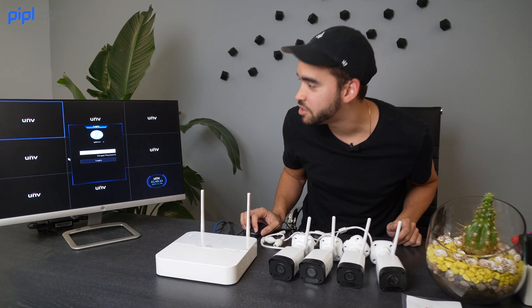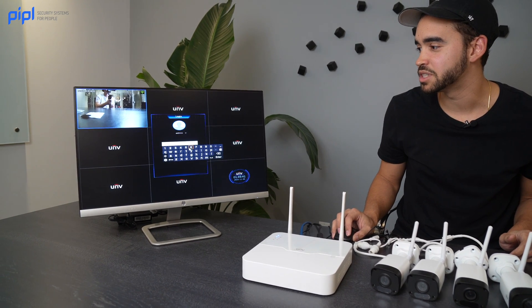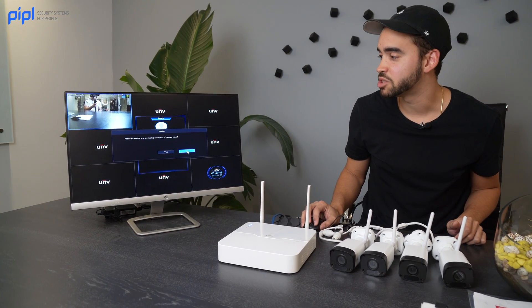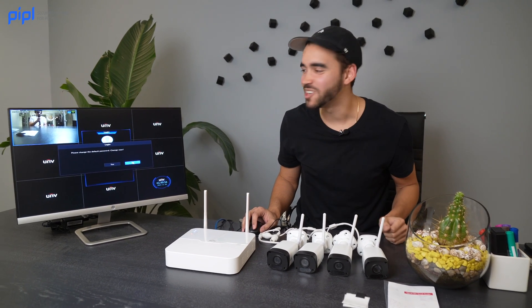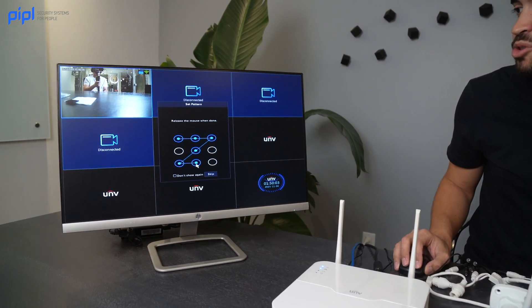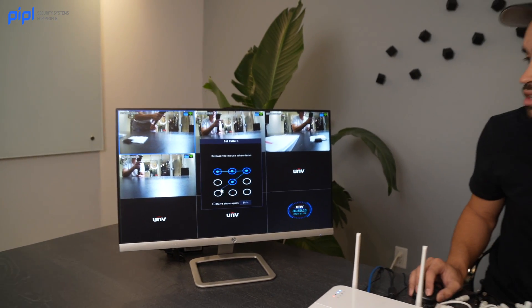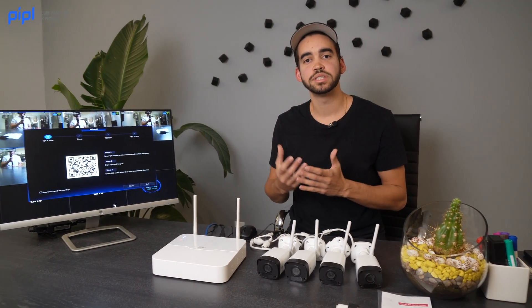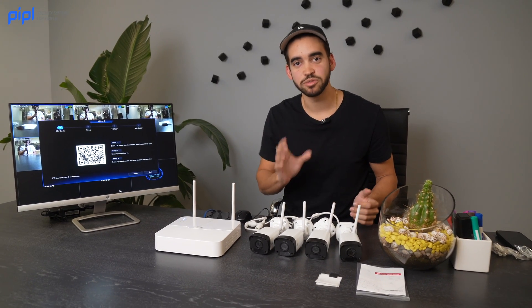Now we need to enter the password. If you have a keyboard it's much easier. The default password for Uniview is 123456. We won't change the password right now, but always put a more secure password — it's about security, so there's no shame in doing something complicated. I like doing the Zorro pattern, then you have to input the numerical password and draw it again. After that you'll receive a prompt for downloading the Uniview application onto your phone so you can see your cameras remotely — we'll do a video about that later.